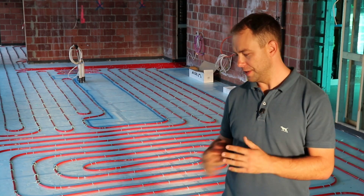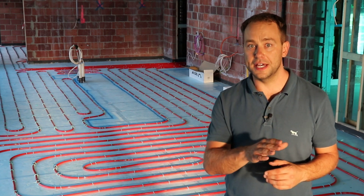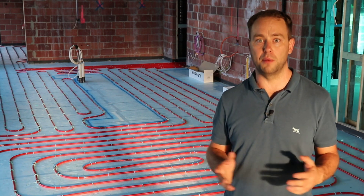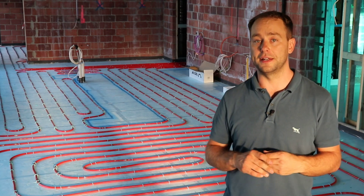Does it really matter what type of insulation you have for your floor heating system? The short answer is yes, because you can have a lot of problems later on if you select the wrong type. So I'm going to tell you a little bit about that now.